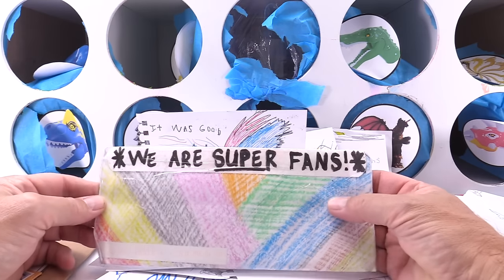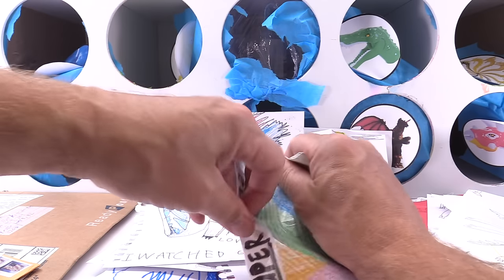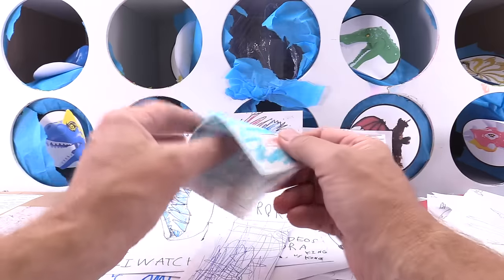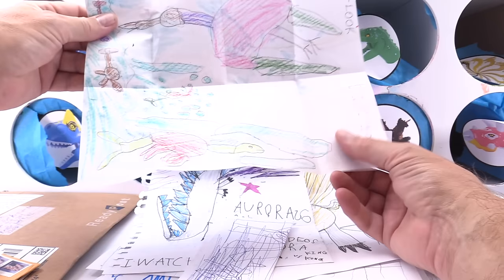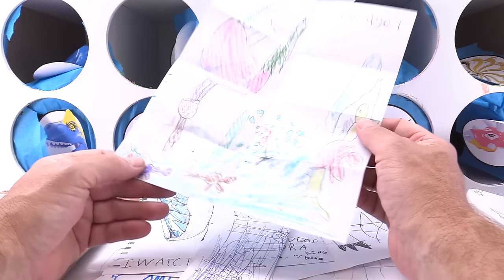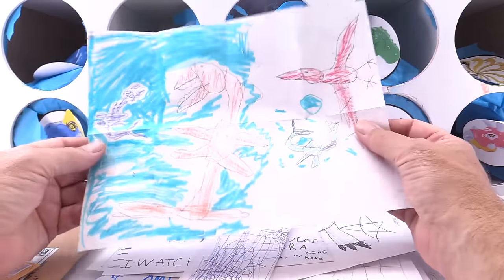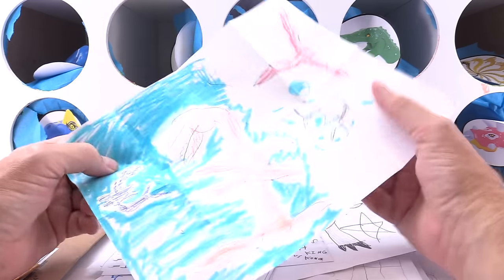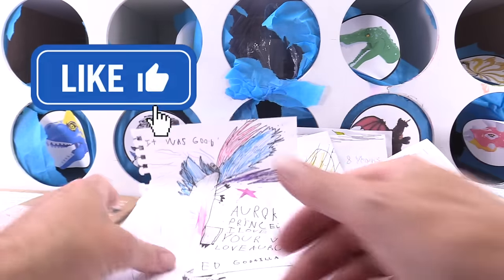We are super fans! Now that will get your attention. This is from Bane H5 — look at this underwater scene. Godzilla underwater, and little Godzillas. And then on the other side — these are dinosaurs! Love it. Look at Pterodactyl and Mosasaurus. Excellent job, Bane, that is awesome — you get the double thumbs up. This is from Ike H5 — you got a Ghidorah, Rodan, Godzilla. Excellent — Ike, you get the double thumbs up.